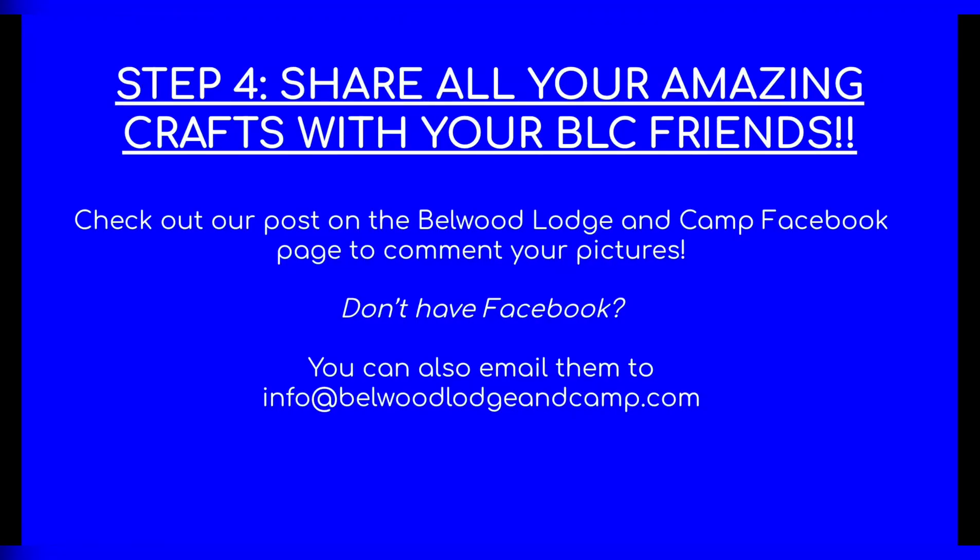Please share yours with us because we cannot wait to see them. If you don't have us on Facebook, you can always email us at info at BellwoodLodgingCamp.com. We hope you have a super awesome, royally amazing day, Bellwood!